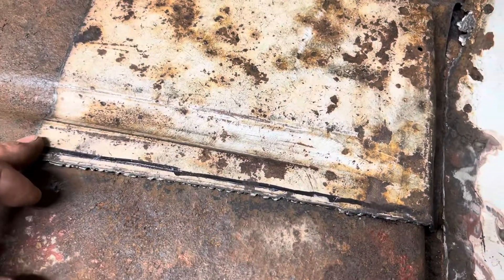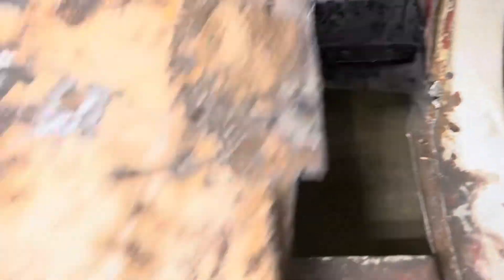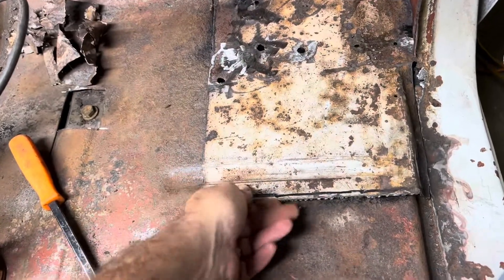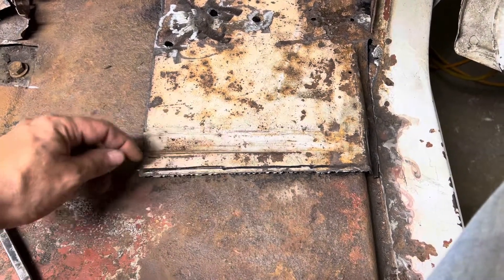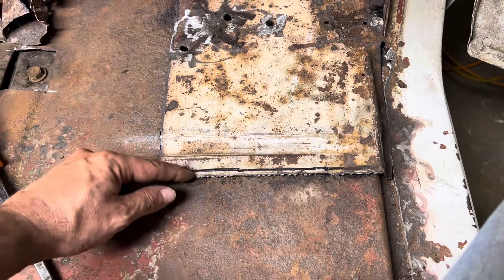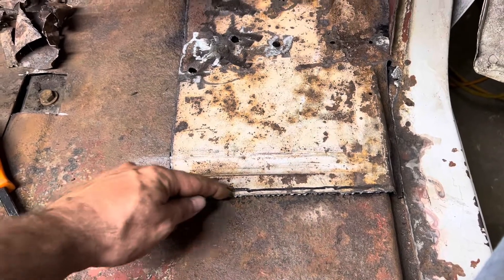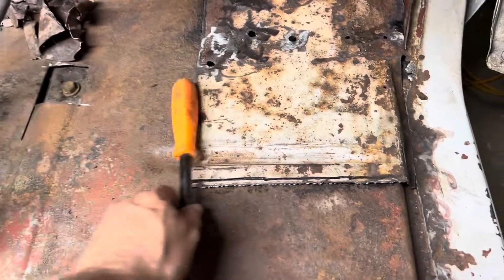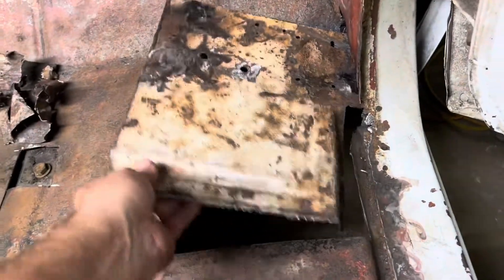I'll show you another way that you can actually get your panel in without having to make a template. What I did for this piece here was I made a template. I'll set up my phone and take my grinder and cut through this piece and this piece at the same time - then this piece will peel away at the top and this piece will peel away at the bottom, and you just tack up the gap. That's another way of doing it without having to go through making a template. It's coming along pretty good, I like it.